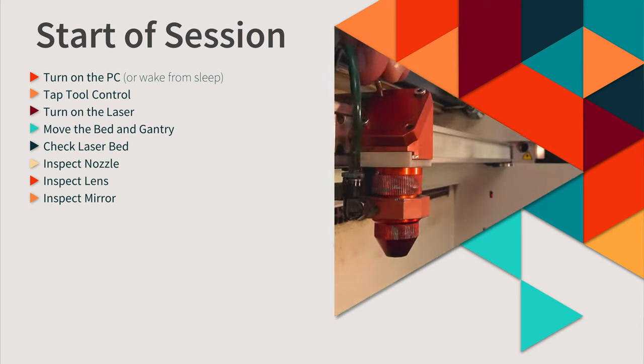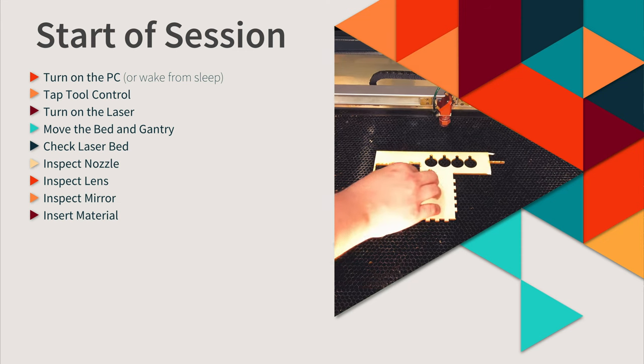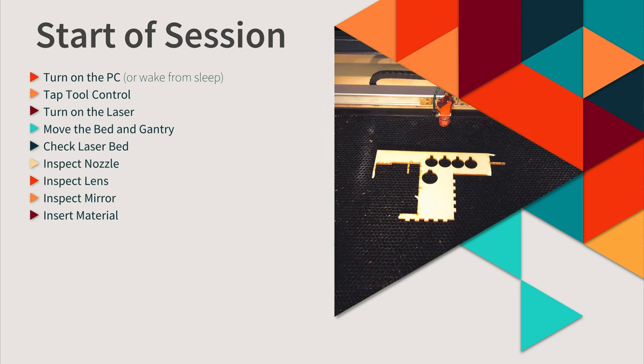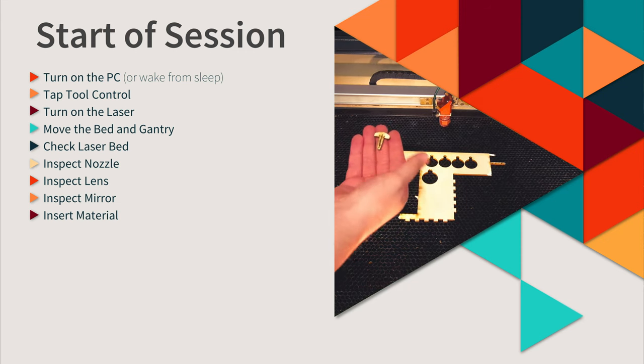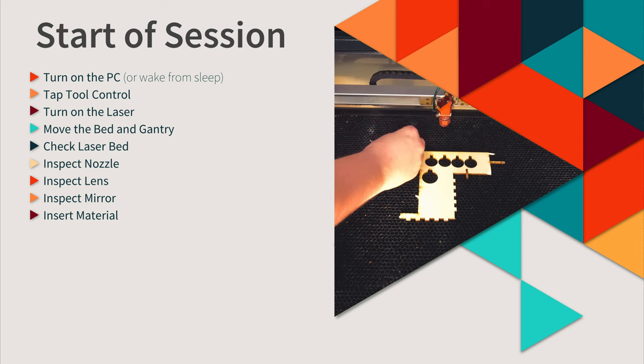When returning the mirror, be careful not to over-tighten the bolts. When inserting material into the laser, it's important that it is flat and stable. You can pin the material down using the wooden clamps — it's important that the material is flat to ensure an even laser focus throughout the job.